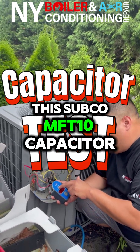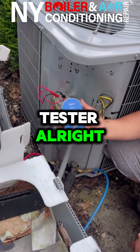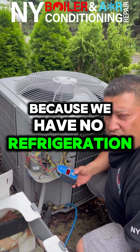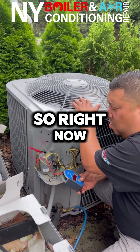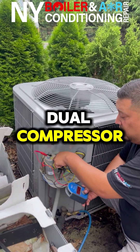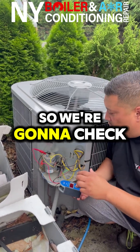I have this Subco MFT10 capacitor tester. The issue is the compressor because we have no refrigeration, but the fan is working. Right now I really just care about the compressor side. There is a dual capacitor, so we're going to check the compressor side.